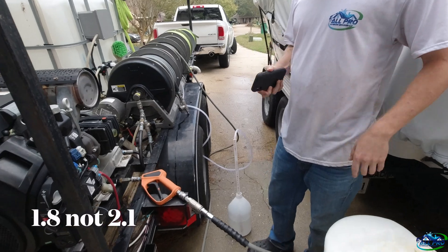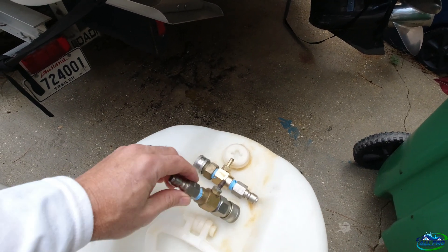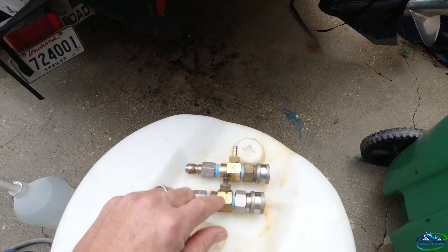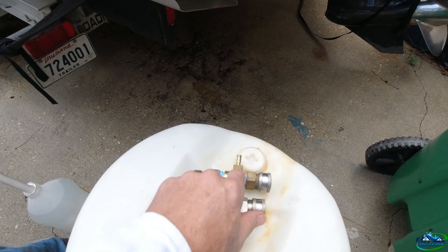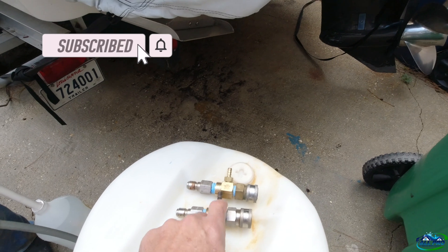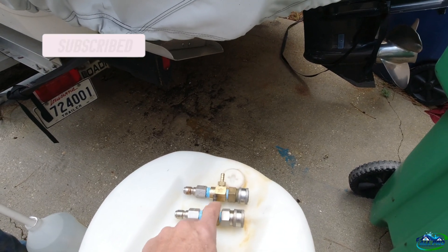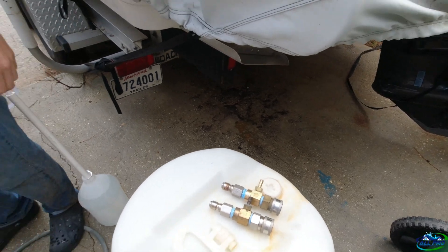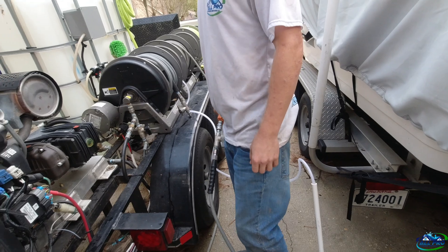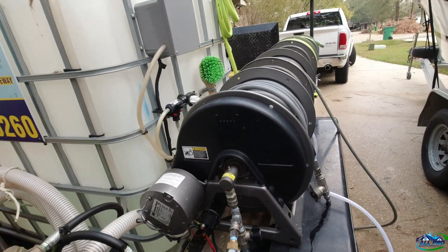We decided to go ahead and put a 1.8 in there to check that out. So we've got the 2.1, the 2.3 — the 2.3 is no good for me, that's trash. The 2.1 in the last test was eight and a half to one, giving about one and a half percent. I want to see what the 1.8 does.